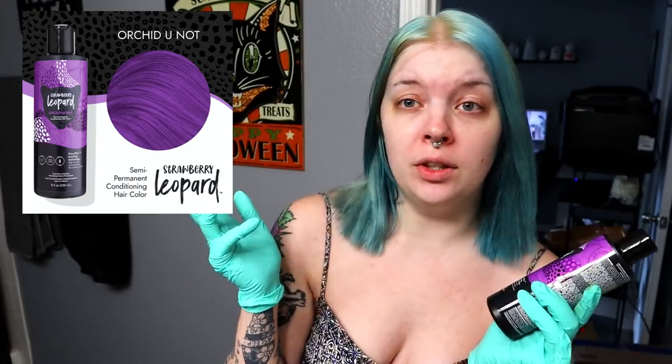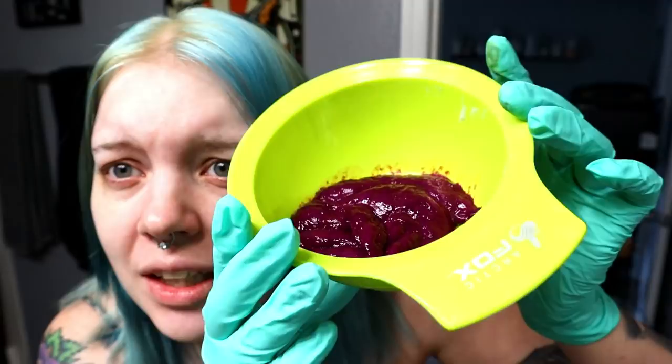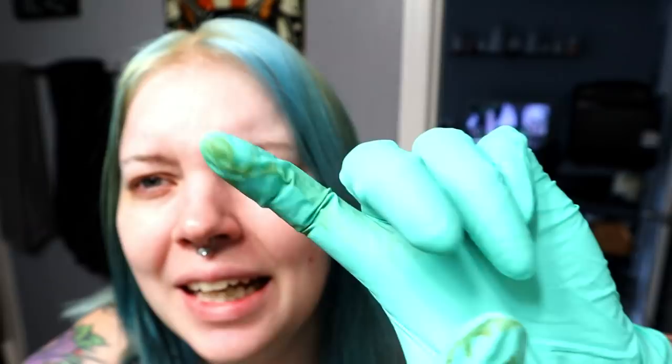I'm trying a new brand I've never tried before today — Strawberry Leopard. This is the color, and I kid you not, it looked really cool and vibrant on Sally's website. But the bottle looks different, and inside it looks different too. This is thick and chunky, like a thick semi-liquid situation. Also I found these gloves in my husband's toolbox and they have some kind of staining on them — hopefully that doesn't get in my hair.